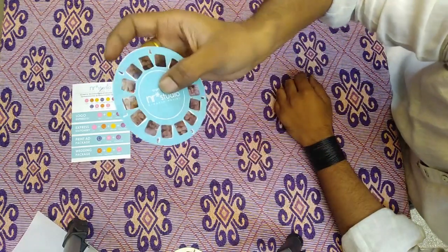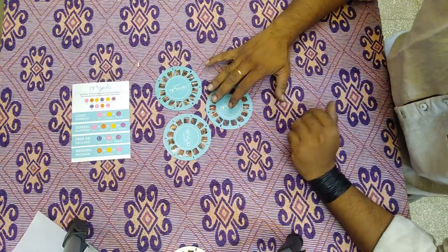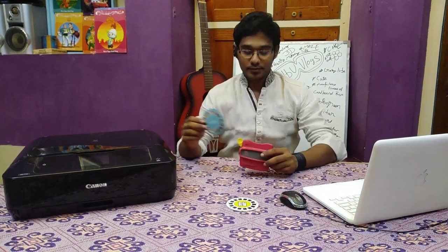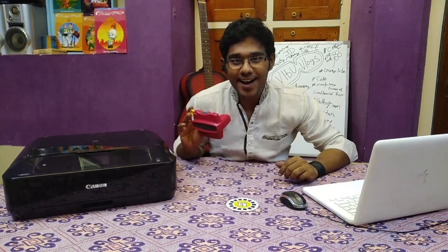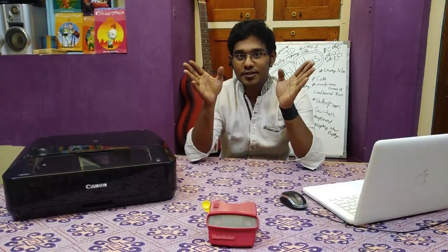Finally my viewmaster reel is ready. Let it dry for an hour. I also designed a few extra reels to show you — I finally customized my own viewmaster showreel. The quality is really good. Now we are going to view them — wow, it's really awesome! The quality and finish are really good. You can see the left side and the right side. I always enjoy each and every moment in my life — it's a kind of crazy life. I hope you guys enjoyed this video. Don't forget to subscribe and see you soon on our next video!